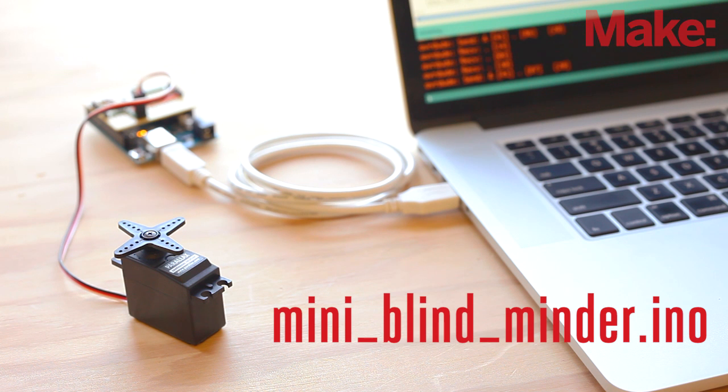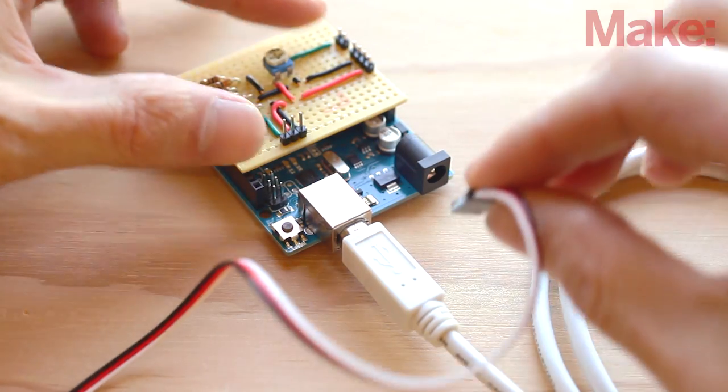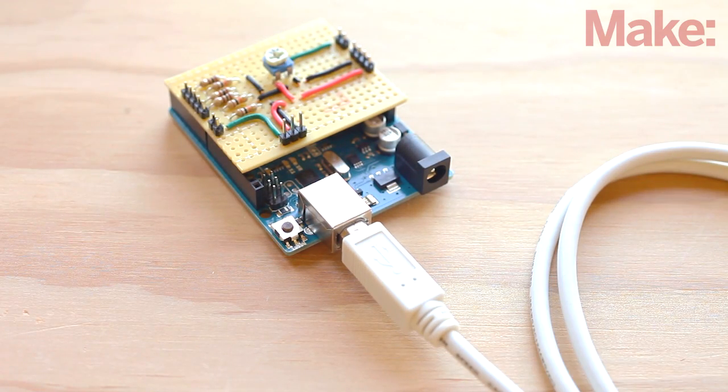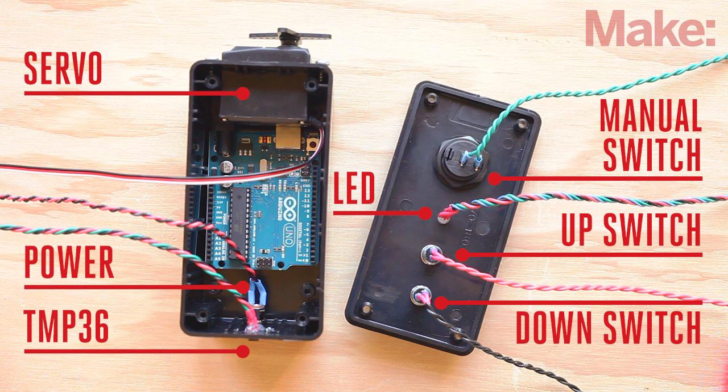If it all works, you can upload the final code called Mini Blind Minder to your Arduino. Now that the servo is calibrated, we'll disconnect it and install all the external components to our enclosure. Start by attaching the servo to the case with the four self-threading screws. Next, secure the switch, buttons, and power plug in place with their retaining nuts. Attach the LED with a dab of hot glue. The temperature sensor is also installed using hot glue and it should stick out the bottom of the case a bit, so it can get an accurate temperature reading from the room.